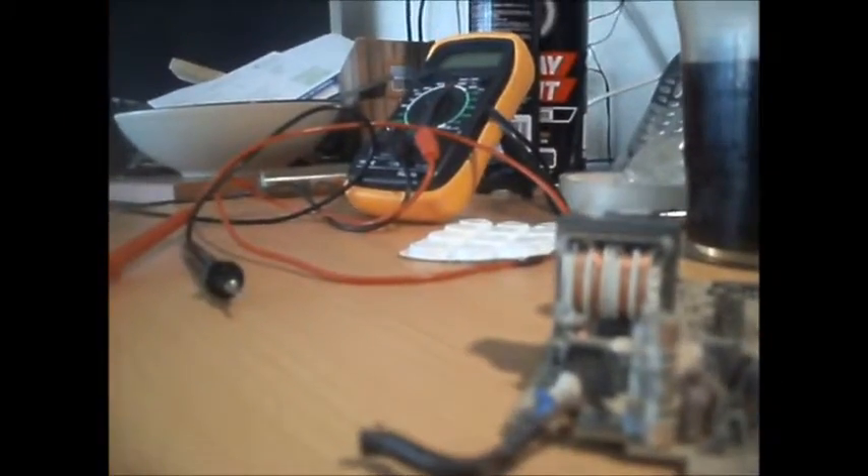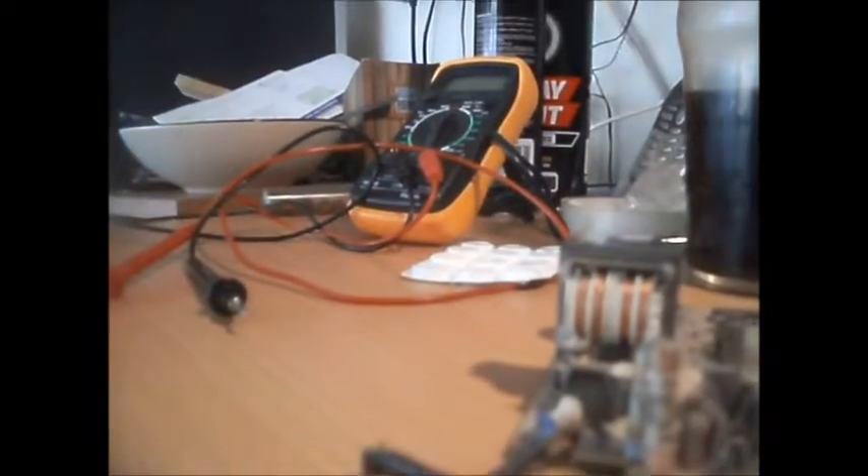It works. This charging circuit board still does work. I could solder on a new lead, screw it all back together and have a charger, but we don't have a drill. I don't have a drill with batteries like that anyway, so it's no good to me. But just in case I come across one, I may keep hold of this.